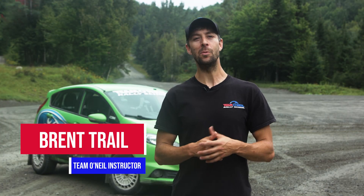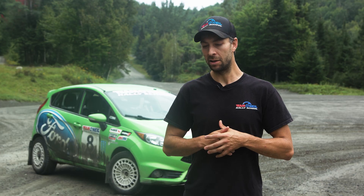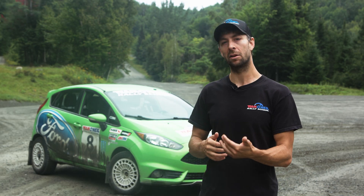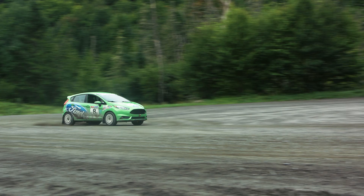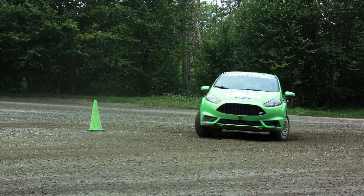Good morning everyone, my name is Brent, welcome to the Team O'Neill YouTube channel. Today you're going to learn how to do some handbrake turns in this wonderful Ford Fiesta. We typically get into handbrake turns on day three of our curriculum. You use these techniques to rotate around tight corners at low speed, basically when you're not able to go fast enough for left foot braking to transfer enough weight to turn the vehicle — that's when you typically use a handbrake.